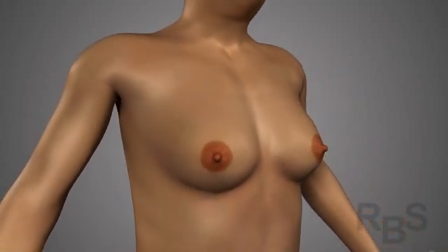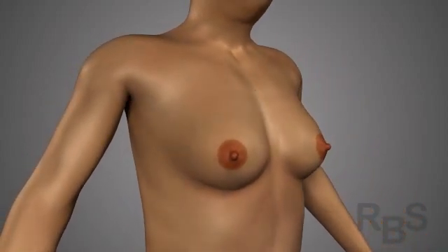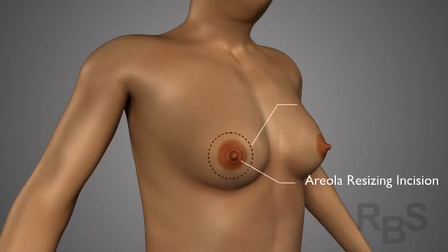The first thing that is done is resizing the areola to the standard male size of 22 millimeters. Then a marking is made in the outer circle, which determines exactly how much skin needs to be removed for a particular patient. These two circles create something of a donut shape.